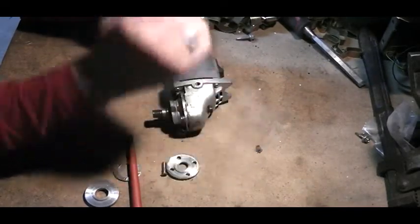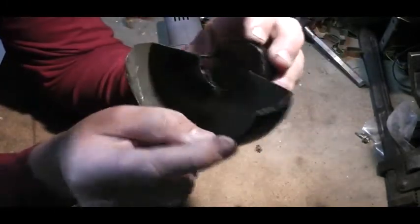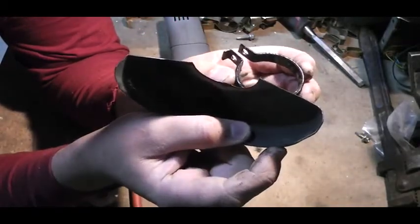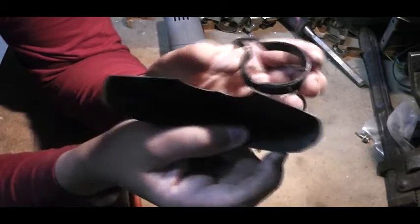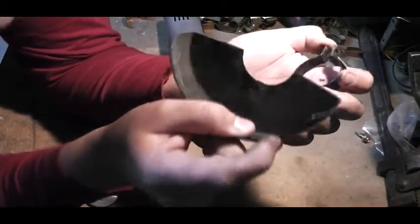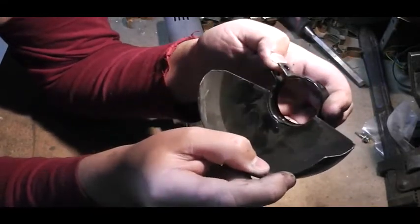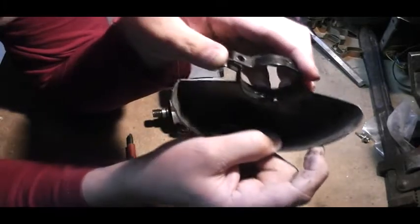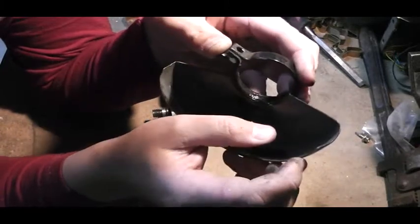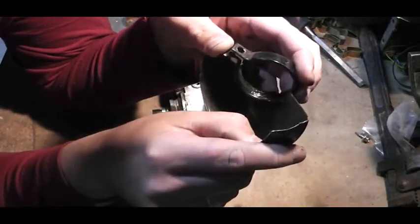That ring there has been broken right along here — that belongs on the grinder. This isn't really wear and tear; this angle grinder has only been used about five or six times since it was bought, nearly three or four years ago. But after the vibration and a bit of use, this has torn away.